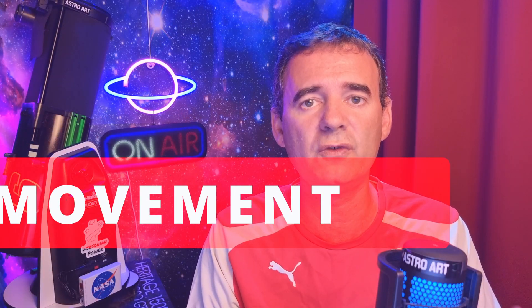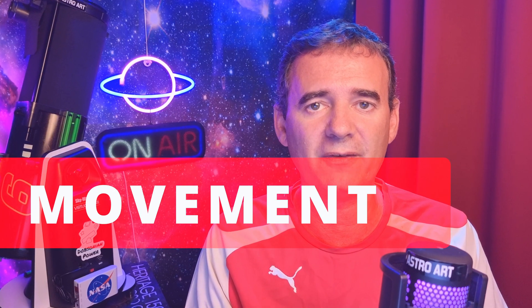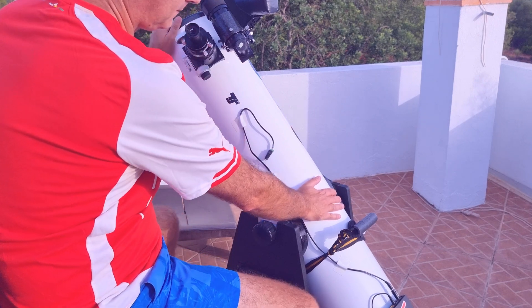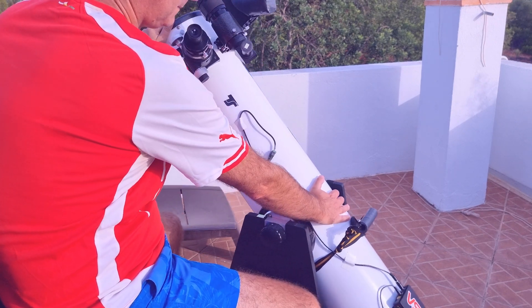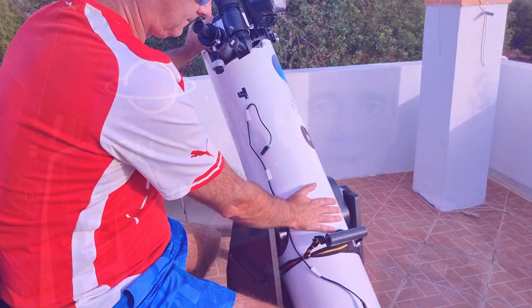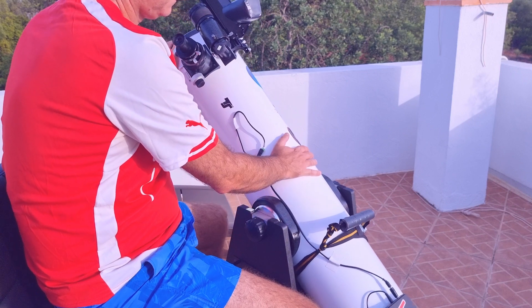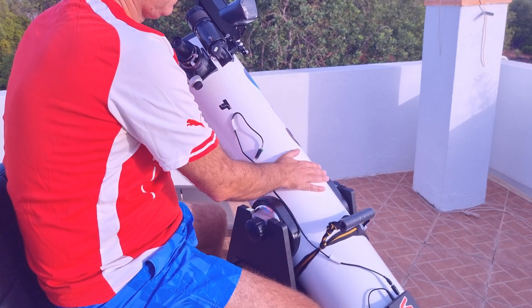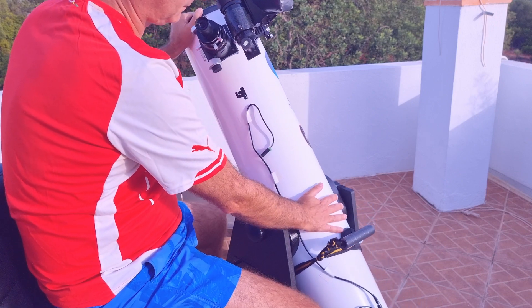Now pay attention to how to move the telescope. To move left and right, grab the top of the telescope and place your hand more or less at the middle of the tube. With your left hand at the top, move left and right — nice and steady. To move the telescope up and down, use the same left hand. However, the right hand at the middle of the tube will help you provide some weight when moving the telescope up. Moving it down is easier because of gravity.